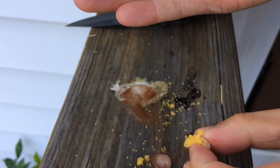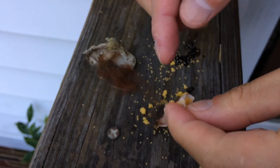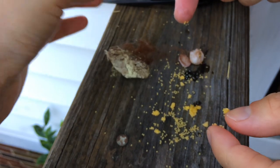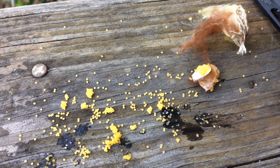Oh, that's what I'm gonna drink. I better wash my hands. So there it is — what's inside a spider egg sac.